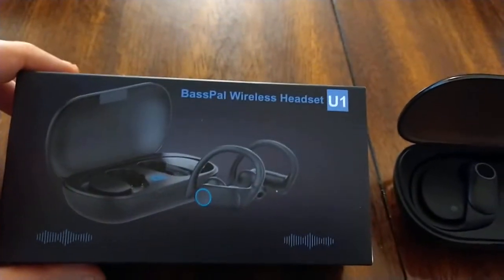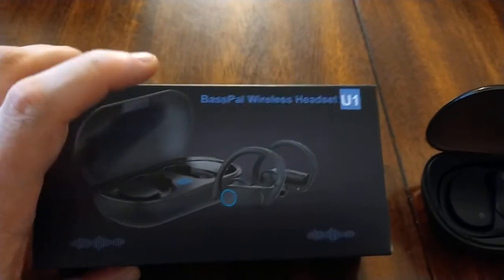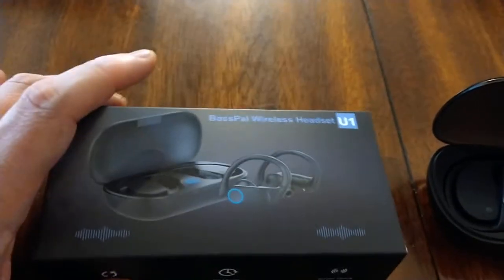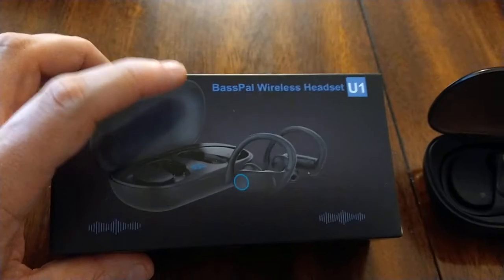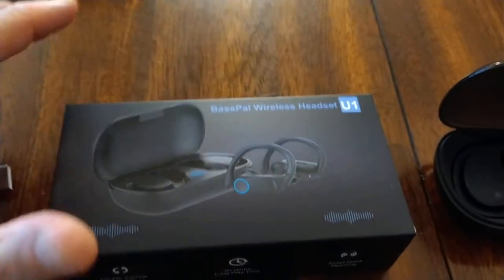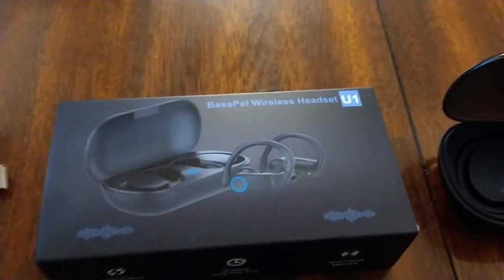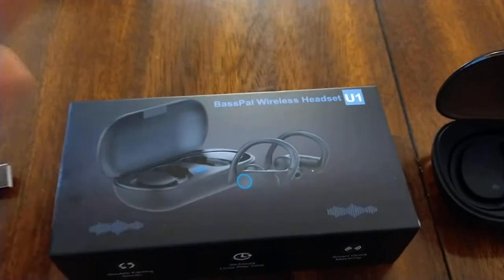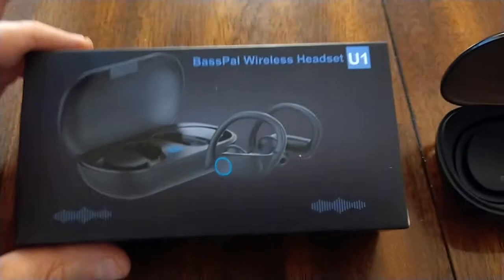We get a lot of electronics to try out from Amazon Vine, and very often they are from companies, usually based in China, that we've never heard of. I don't know who BassPal is. Some of the electronics they've sent us — whether it be earbuds, a camera, or even wearables like fake Fitbits — I've seen clearly the same product with five different company names.